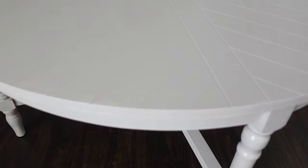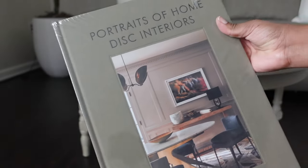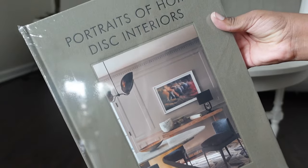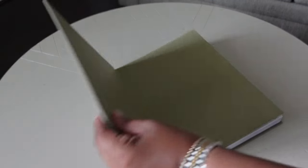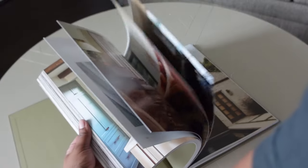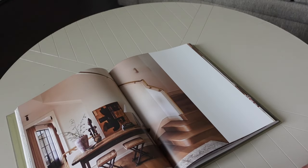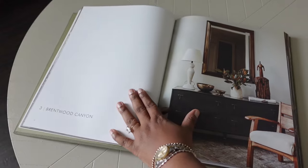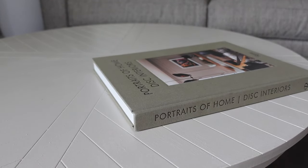Now moving into my favorite part of the decorating, which is the coffee table. You guys may notice the coffee table looks slightly different because I did go ahead and paint it and got rid of that grayish undertone it originally had. Of course you need to start off with some coffee table books — I got this from Home Goods but you can find it on Amazon; I'll make sure I link it. I decided to take it out of the wrapper since it's a darker tone, and it just looks better. I decided to stack a couple of my favorite books.